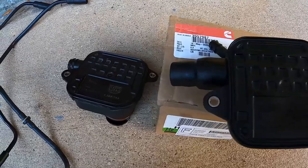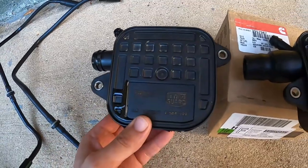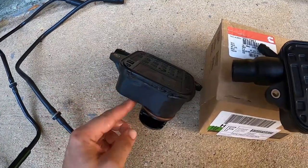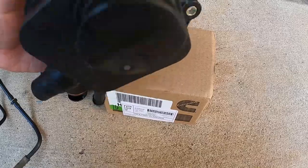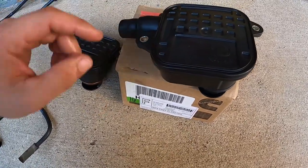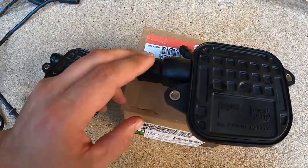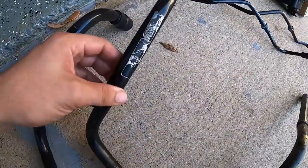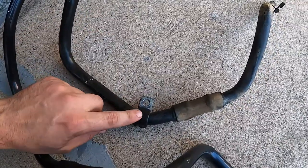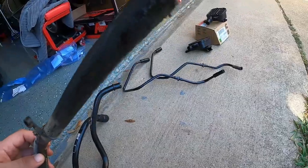My new parts finally came in. I'm going to show you a side by side of the old parts versus the new. Here is my old crankcase ventilation box — looks like someone may have put an aftermarket O-ring on this one. Here is the new one; it has a black O-ring on there. Brand new OEM Cummins — there's the part number right there. This is the old coupler; it came off of this hose right here. This is the old vent hose. I have to transfer the clamps over to the new one. You can see this is really embedded with lots of grease — very dirty.